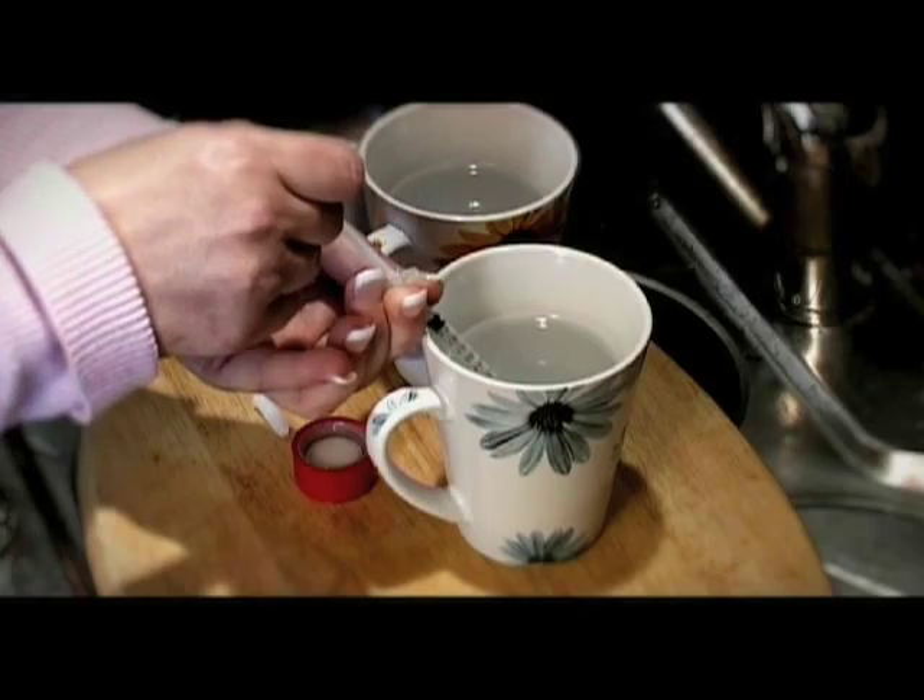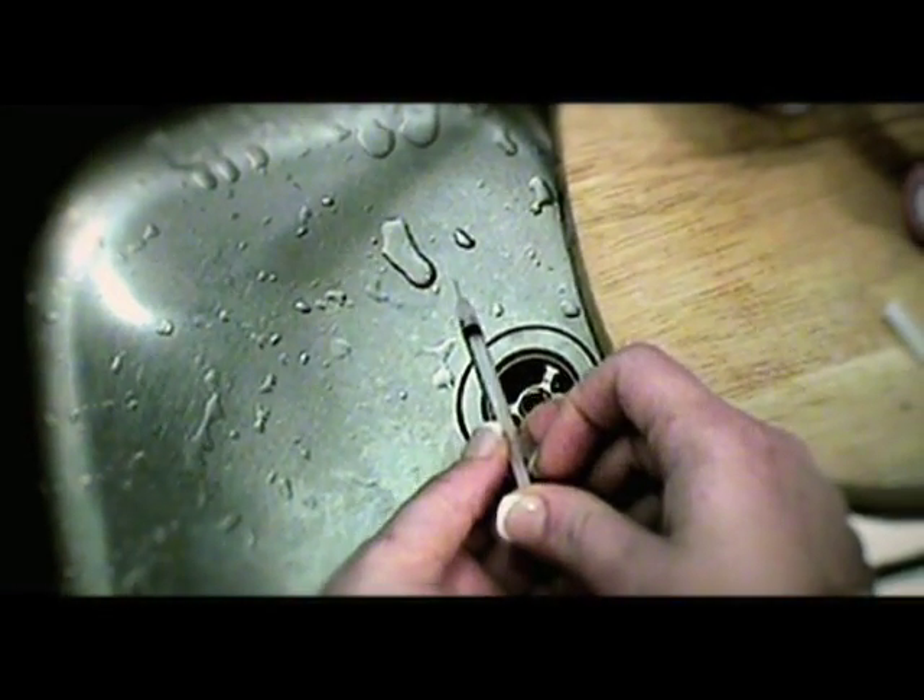Just the time it takes to load the bleach into the syringe and expel it again is sufficient to kill the virus in more than 99% of the syringes we've ever tested. The best we could achieve with soaps, alcohols, or a rinse with water was about an 85% reduction.